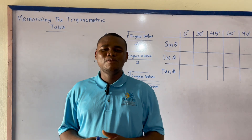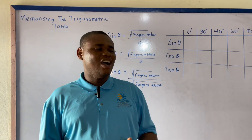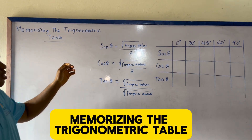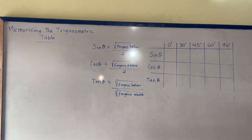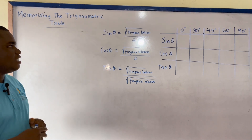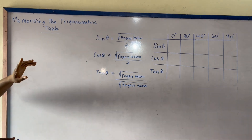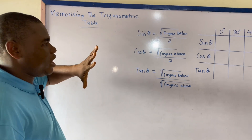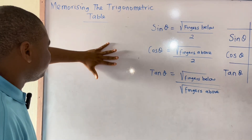Good day everyone, welcome to our YouTube channel. Today I'll be showing you how to memorize the trigonometric table. I want to show you how you can use your five fingers to memorize the trigonometric table.